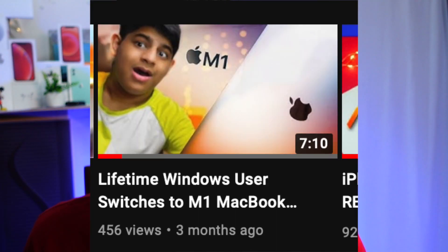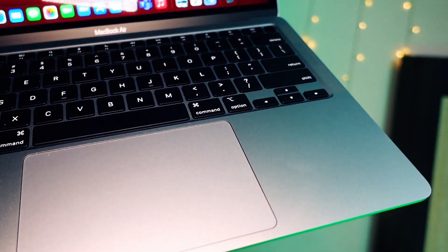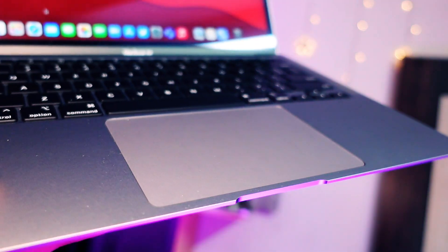This is my first MacBook — I was basically a lifetime Windows user before switching. I have a video on my first impressions after switching from Windows to Mac, which you can check out via the iCard. Now that I've got the hang of using a Mac, I really love it. If you're a Windows user considering buying a Mac — and there have been a lot of people who switched after the M1 launched — I'm an example right in front of you. I never thought I'd switch, but now that I have all the workarounds to do everything I did on Windows, I just love it.